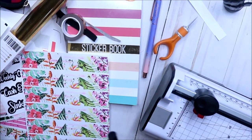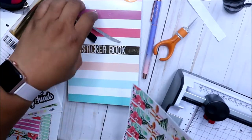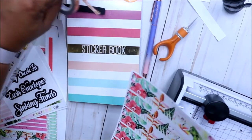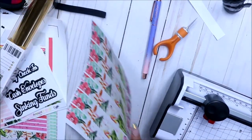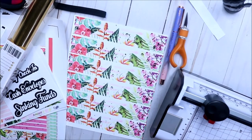Hey friends, really quickly I was going to foil my September kit but I'm going to put out the video first of me doing the kit, so I was like, let me show everybody what I'm doing.